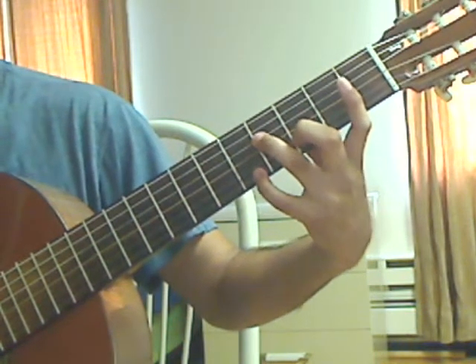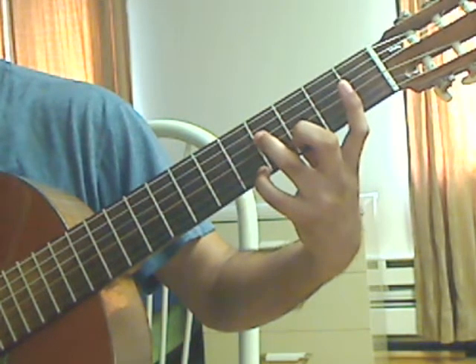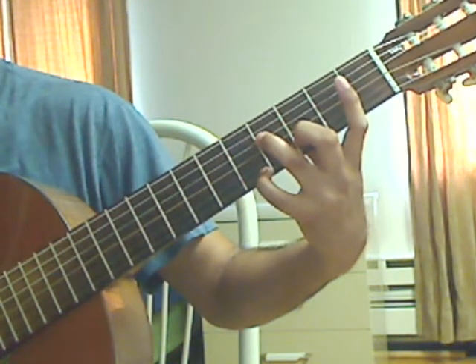Measure 19, beat 1: plug 1st string, 5th fret together with 2nd string, 3rd fret; 4th string, 4th fret; and 6th string open for beat 1.